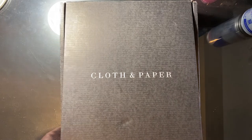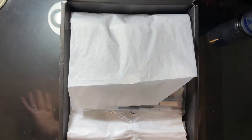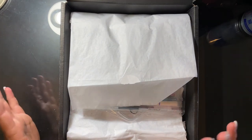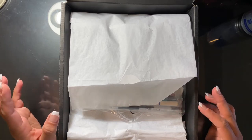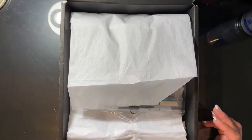Just to let you know, I ordered the stationery subscription box as well as the Penspiration, which is an additional add-on part of the subscription. I did that and I'm not sure if I'm going to continue this, but I just wanted to share this with you and show you the types of products you can get from Cloth and Paper.